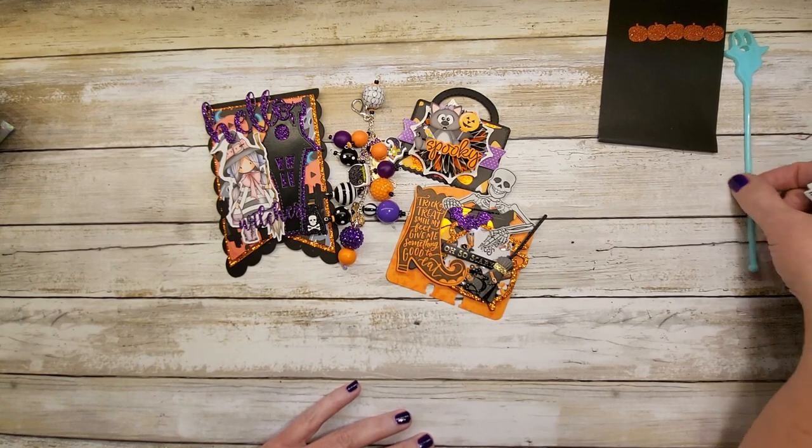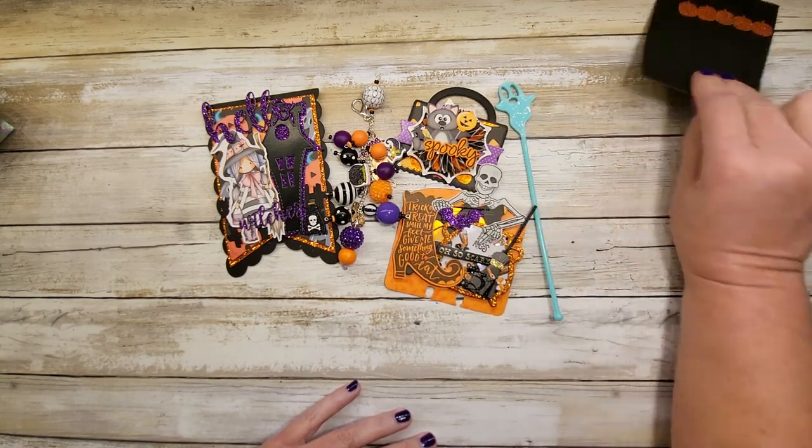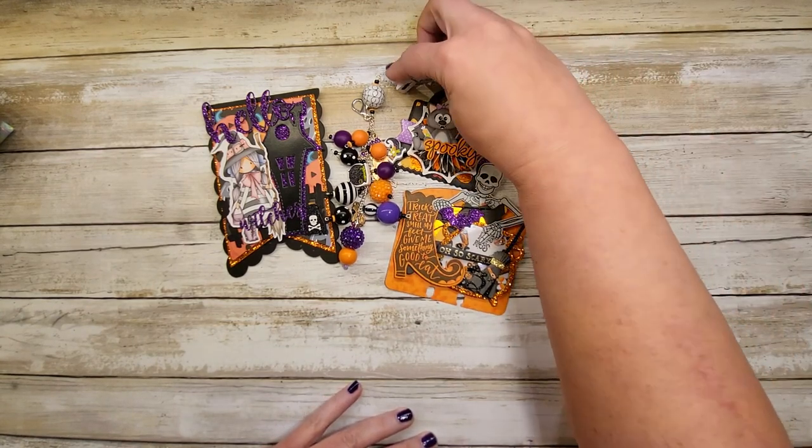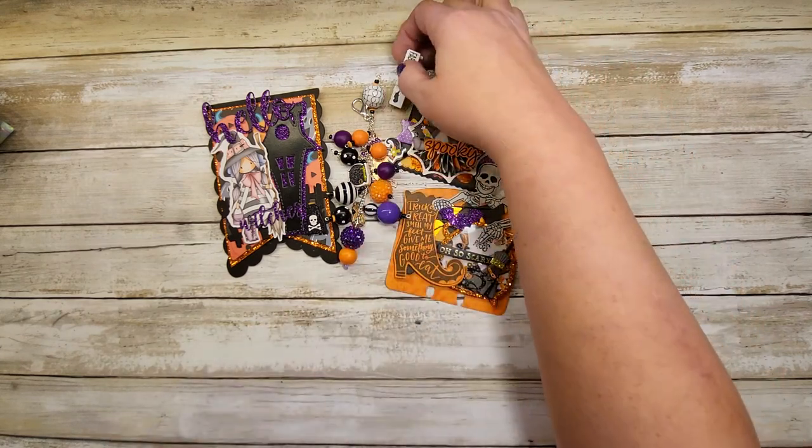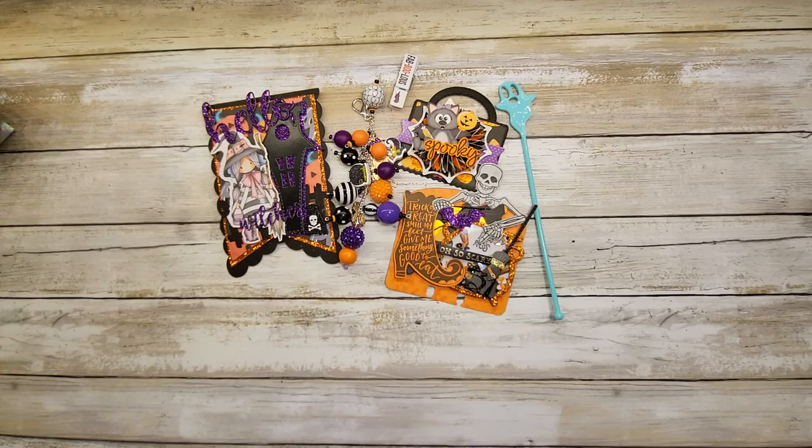Thank you so much Raquel — it is so spooktacular! See what I did there? It's spectacular. I absolutely appreciate everything that you did and created. Thank you so much for participating, and thanks for stopping by, friends!